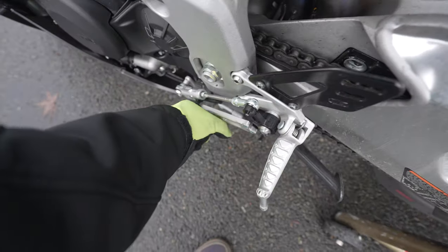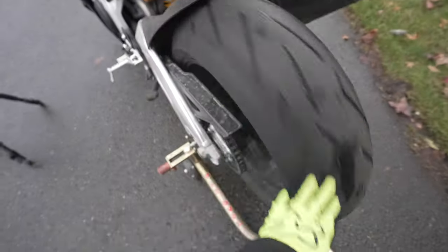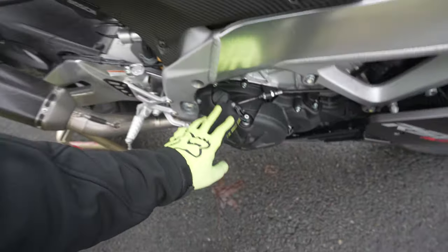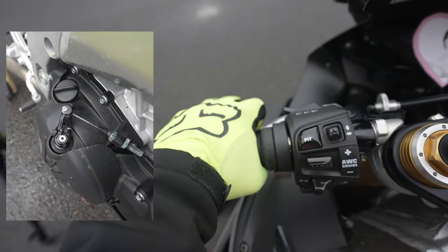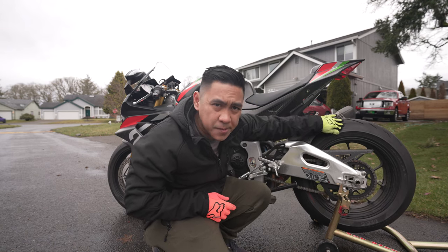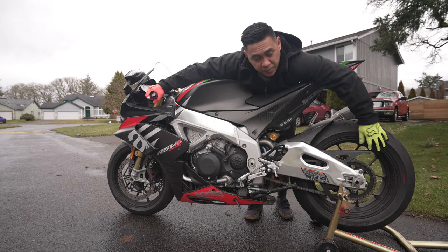So if the bike is in gear, the rear wheel won't move. If it's in neutral, the rear wheel is free. Your clutch is usually on the right side, and it's activated by this clutch lever. Remember when I said if the bike is in gear the rear wheel won't move? If you activate the clutch lever, it loosens up the clutch in order for the rear wheel to be able to move.